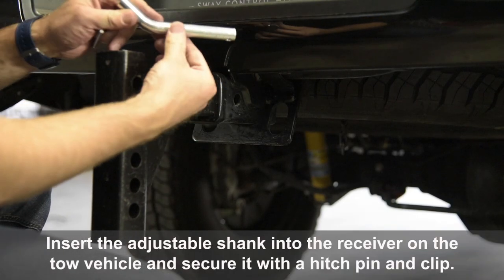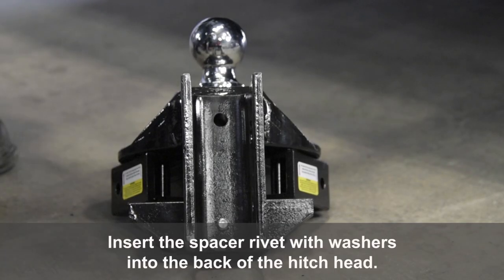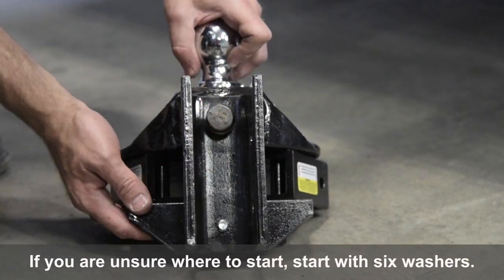Insert the adjustable shank into the receiver on the tow vehicle and secure it with a hitch pin and clip. Insert the spacer rivet with washers into the back of the hitch head. If you are unsure where to start, start with 6 washers.